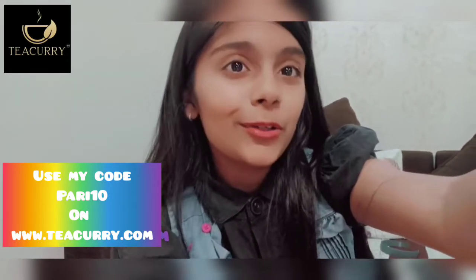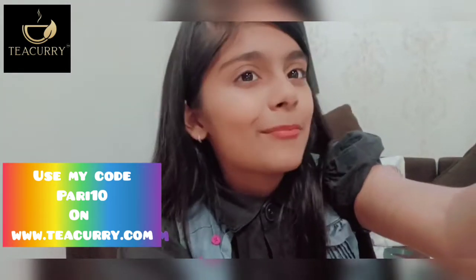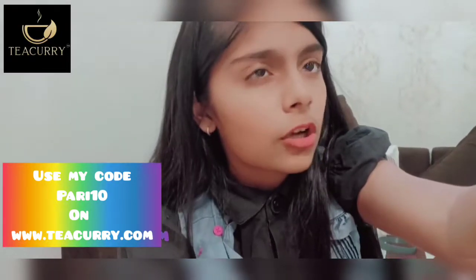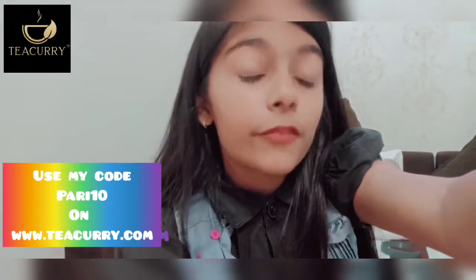You can also use my code PARI10 on the official website of Tea Curry and you will get 10% off on each product. It is only available on www.teakurry.com, and I will mention the link in the description of Tea Curry's official website. You can check it out and do buy it.